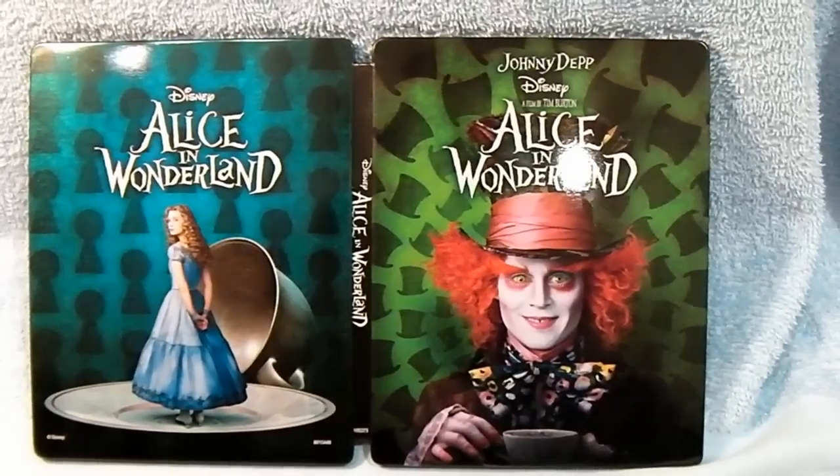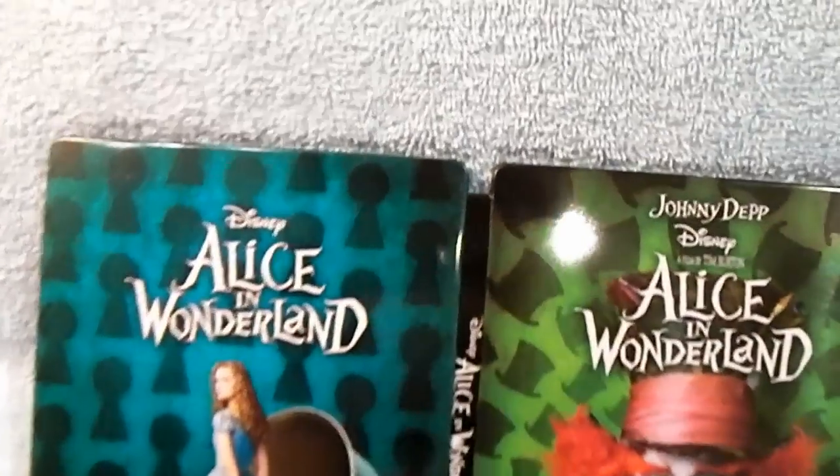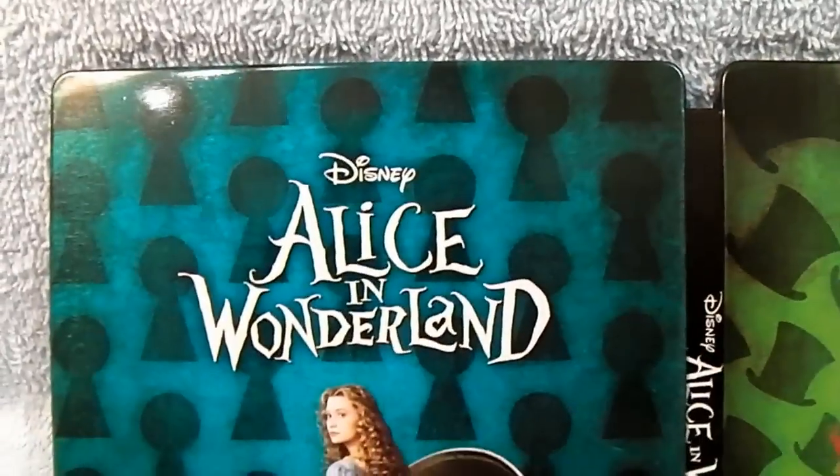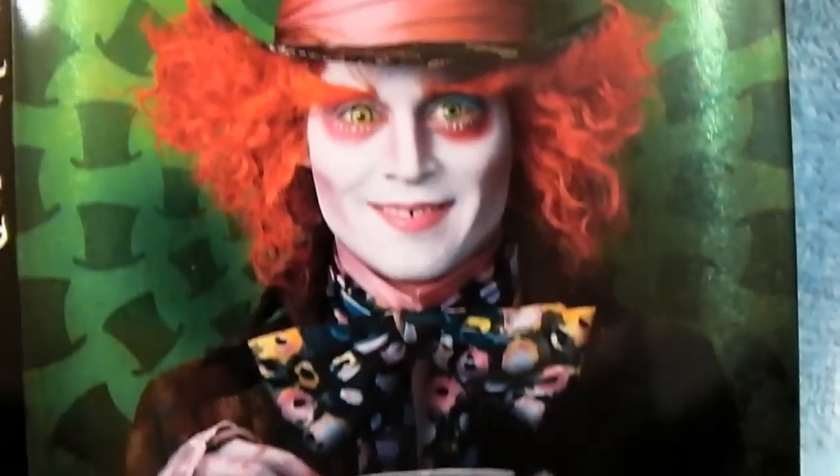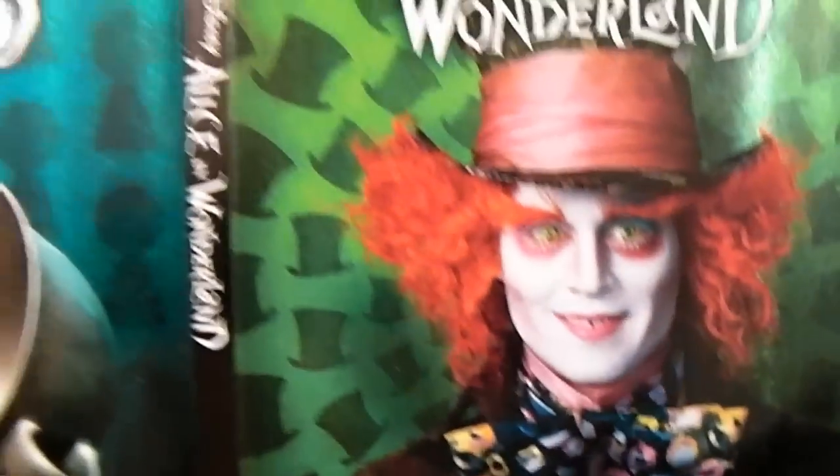Now let's look at the front and the back again. Very shiny, full artwork, lots of colors. They sure didn't cheap out on the paint on this Iron Pack. Very well done.